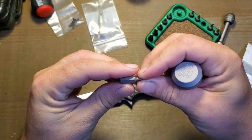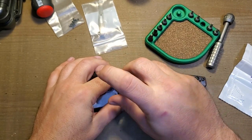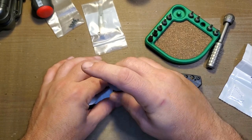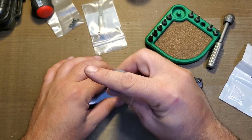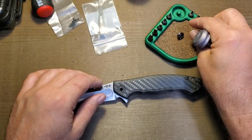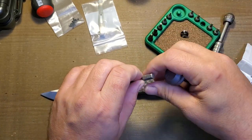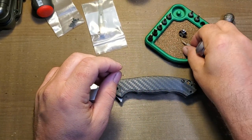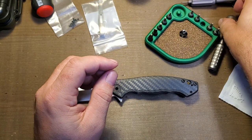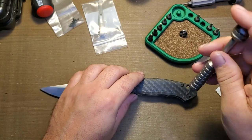I believe we are T8 on the pivot here. They did a good job loctiting that correctly — didn't overuse the loctite, it came out pretty easily. The body hardware on the knife is T6.